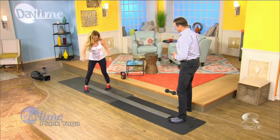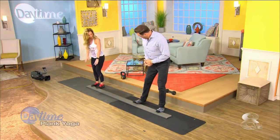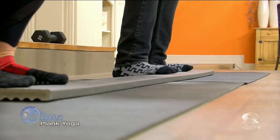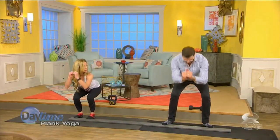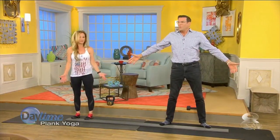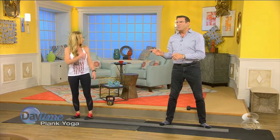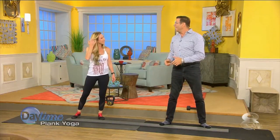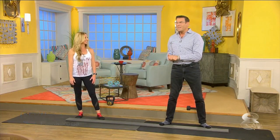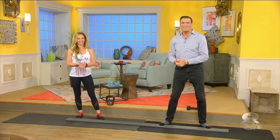And then even just basic squats where you put your feet up on here and you're just squatting down and back up. A simple little plank, and you can do so much with it. Nobody should ever have the excuse that they can't get to a gym — you can do this at home. Dana Santis, thanks so much. We'll be right back with more right after this. Stay with us.